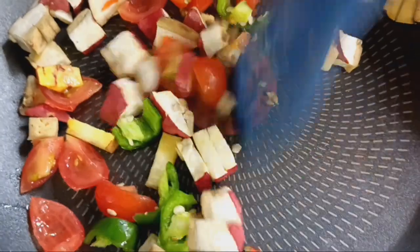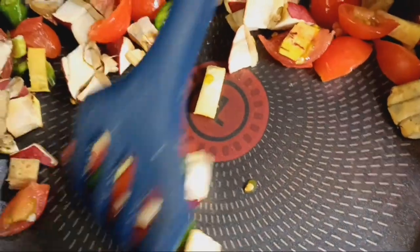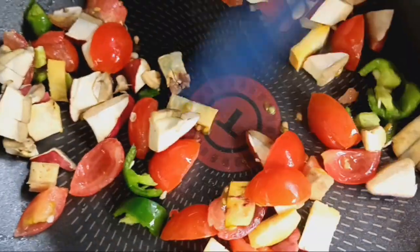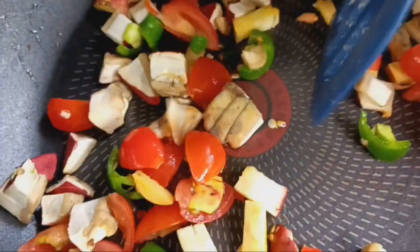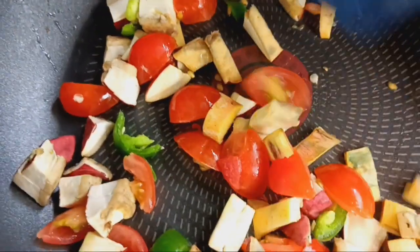Doesn't that look pretty? This is going to be really good. And I love this pan — I don't have to add any oil to it and it just doesn't stick at all. Love it. They're in my Amazon store, so go check them out.